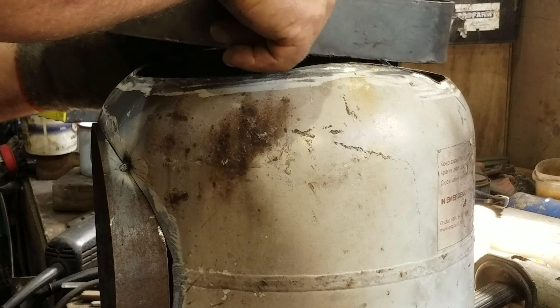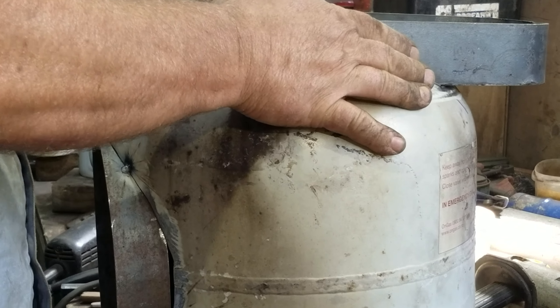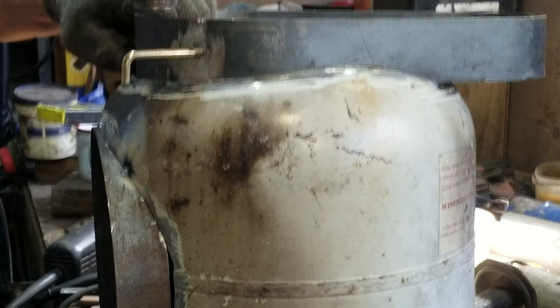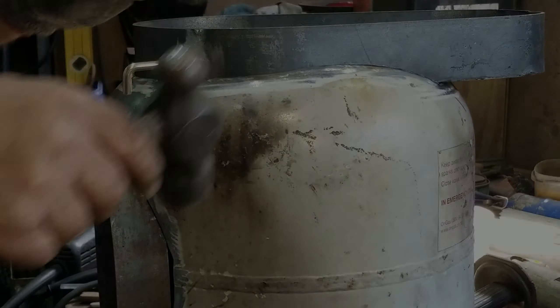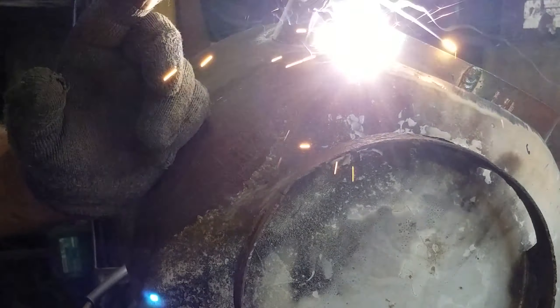I've made the damper as a separate unit and I'm about to tack it into place, tack it all up and weld it in. This is the double burning chamber where the hot gases get another chance to be combusted. I'm now welding that carefully into place.